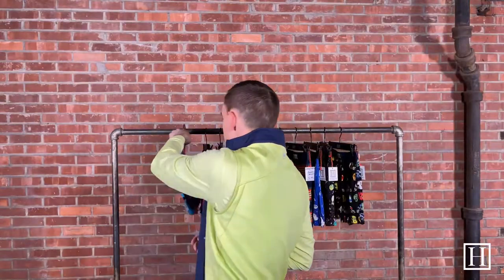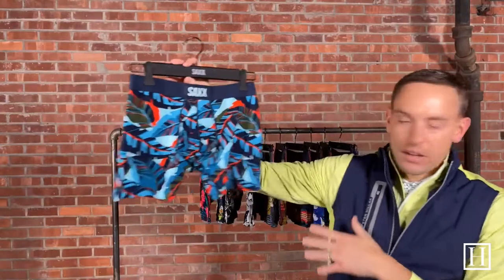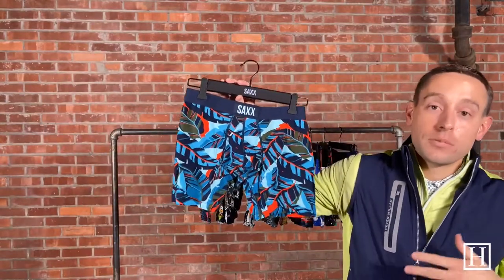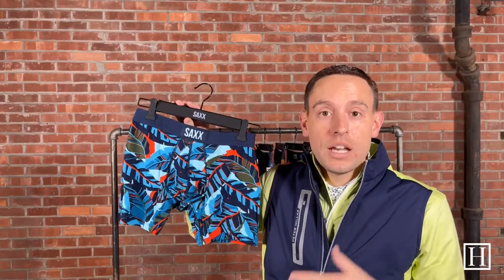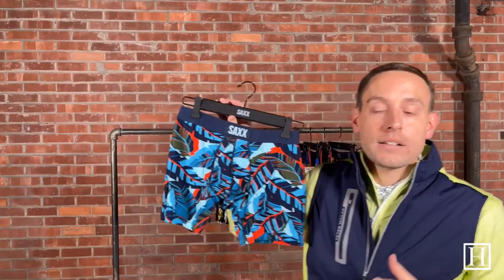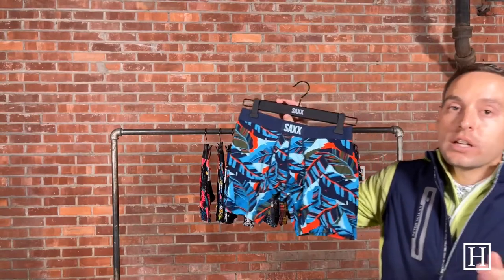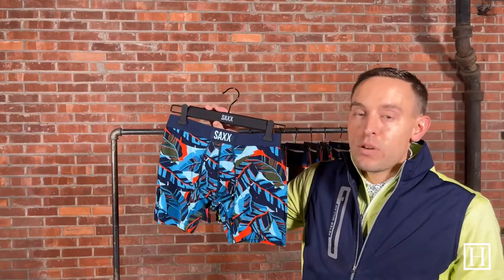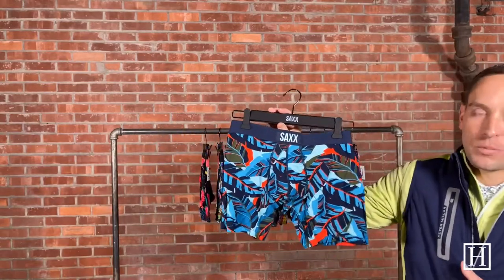The next Vibe we're going to look at is called Blue Pop Jungle. All of the ones we chose are pretty much patterns, but we do have some solids — black, navy, and gray — available in both the Ultra and the Vibe on our site, as well as more simple stripes if you don't want some of the wild prints.